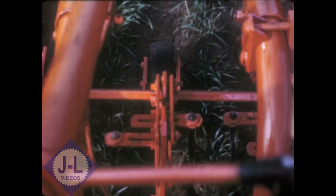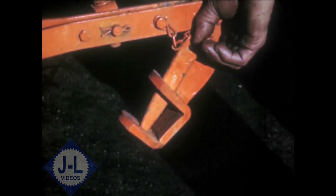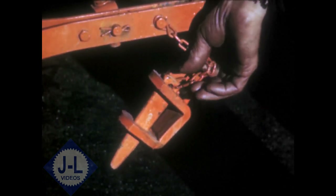Never before has this kind of work been possible with power equipment. The low or creeper gear was built into the Model G with this in mind. Close fine work and full vision over all working parts make it easy to leave the fields clean and smooth, nicely pulverized for the bigger crop to come. That's the story of the new Model G — up front with its vision, up front with new and better tools, up front with a new and broader concept of what a small efficient tractor can do.